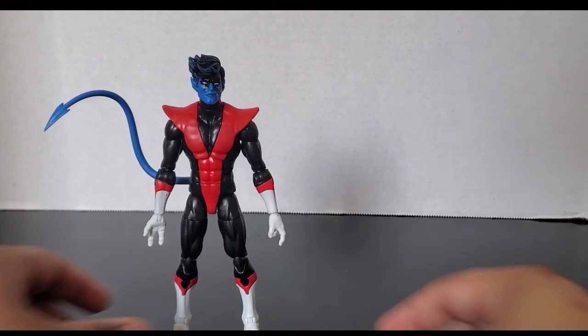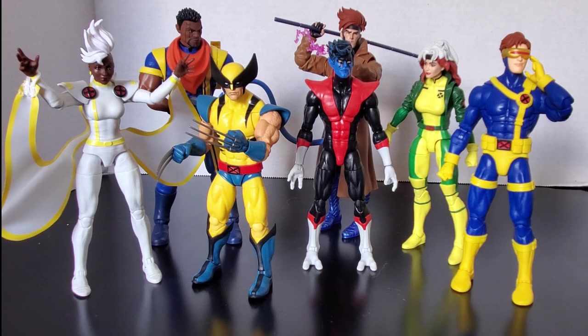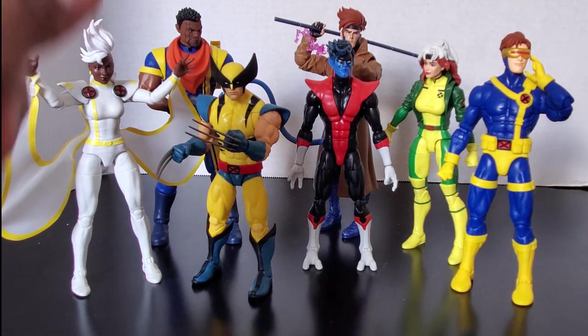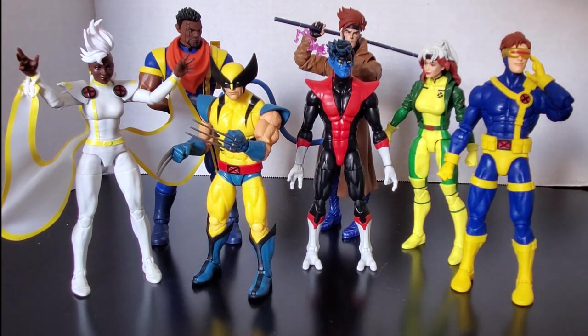Now let's take a look at some comparisons. Here's what he looks like with the rest of the X-Men. You can see him next to Cyclops — he's taller than Wolverine, about the same as Storm but a little taller, shorter than Gambit and Bishop, taller than Rogue, and shorter than Cyclops. I didn't grab Magneto because I got him to stand and I'm afraid if I move him I won't get him to stand again. But you can see how he looks with the rest of the X-Men.